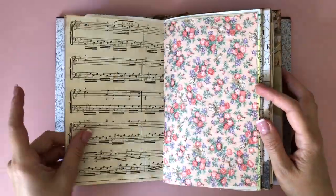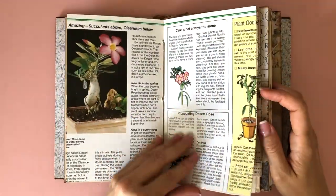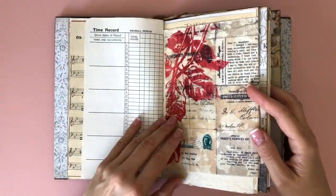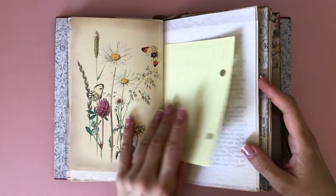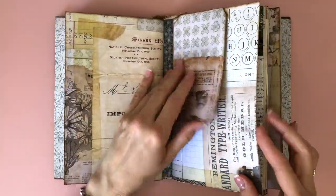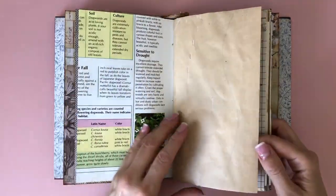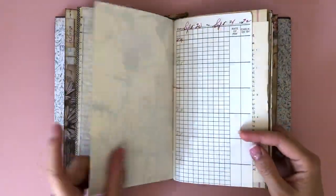I love the variety of paper she has included, as well as fabric flip-ups, floral pages, ledger pages, music sheets, Tim Holtz paper pads, Edith Holden original pages, onion skin, four languages, coffee-stained paper, some tag flip-ups — I love it all! I had to journal in this and I was kind of in a dilemma.